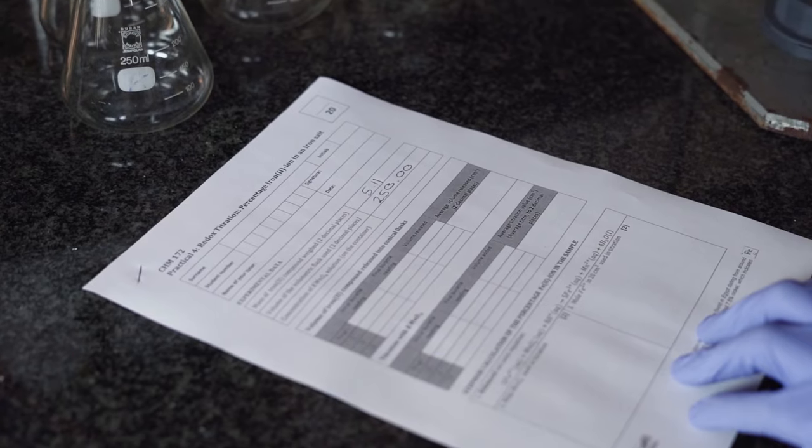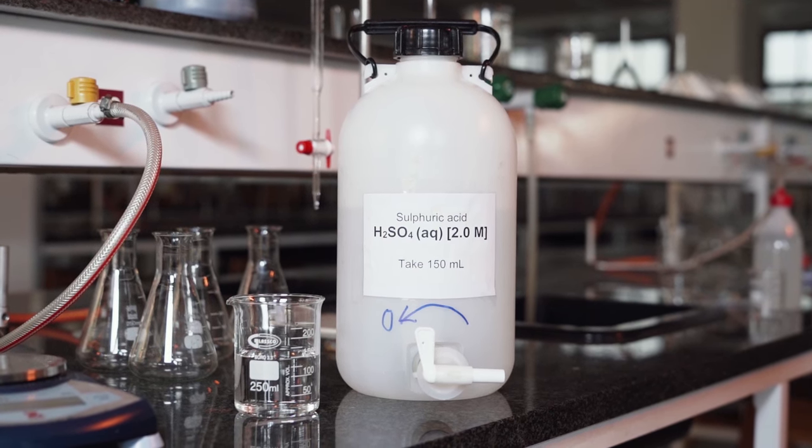Once we have weighed out the unknown iron compound, we will add a dilute solution of sulfuric acid to provide an acidic medium for the redox reaction to take place in.